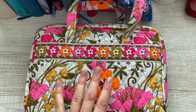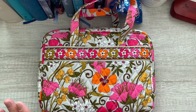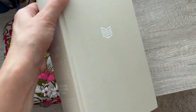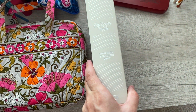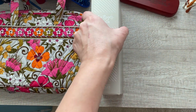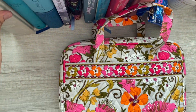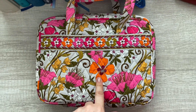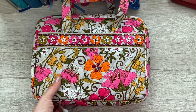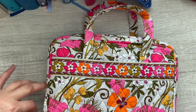I wanted to make a note that this is a cover for your standard bible. For example, I have this She Reads Truth bible and the spine is super big — it definitely would not fit in here. So this is just for a standard bible, which I will show you guys.